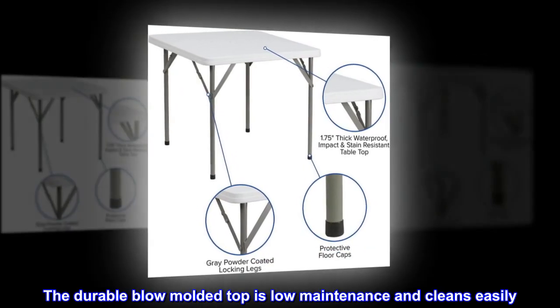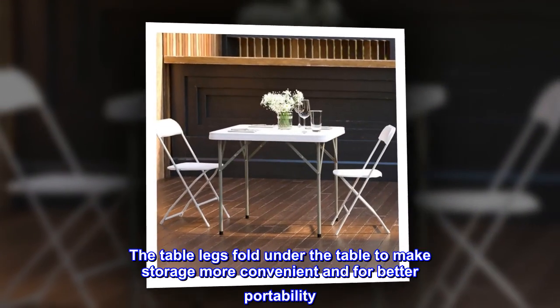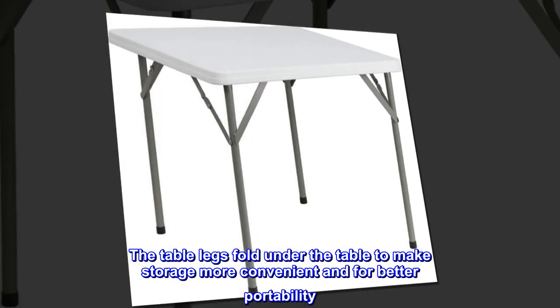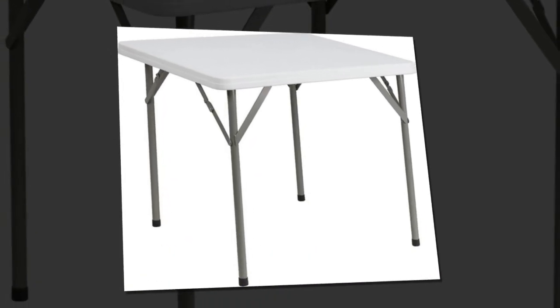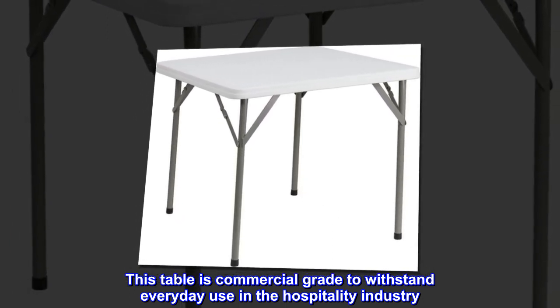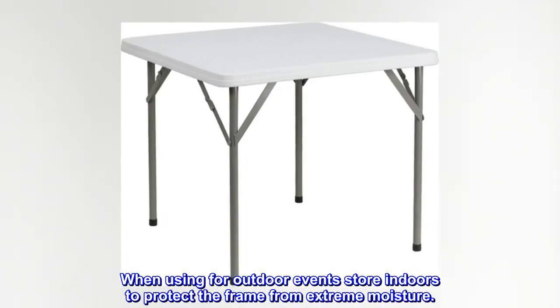The durable blow-molded top is low-maintenance and cleans easily. The table legs fold under the table to make storage more convenient and for better portability. This table is commercial-grade to withstand everyday use in the hospitality industry. When using for outdoor events, store indoors to protect the frame from extreme moisture.